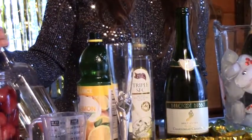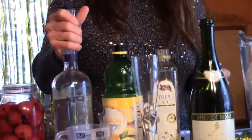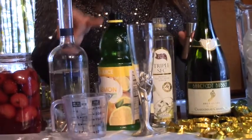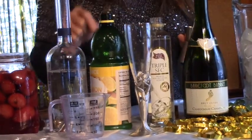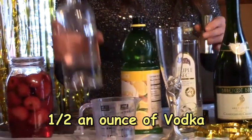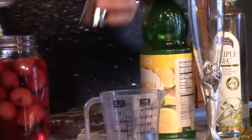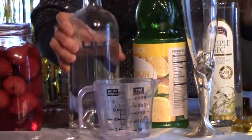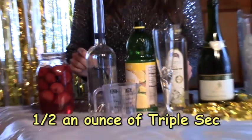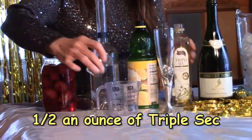The first thing we're going to need is one part vodka. This is actually a Mountain Huckleberry vodka, but you can use a plain vodka, a pear vodka, anything you think might go good with a little bit of lemon from the lemon juice and a little bit of orange from the triple sec. Whatever kind of vodka you want, we'll start with a half an ounce of vodka, and then we're going to do a half an ounce of triple sec. Pour that in there too.